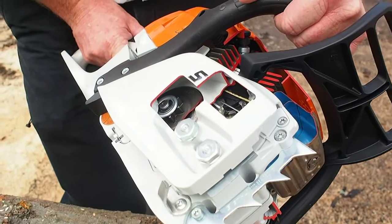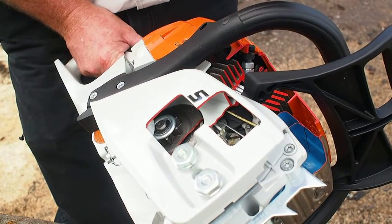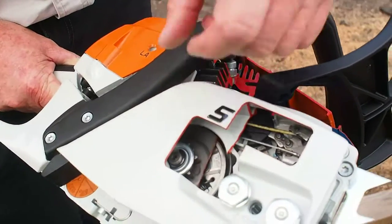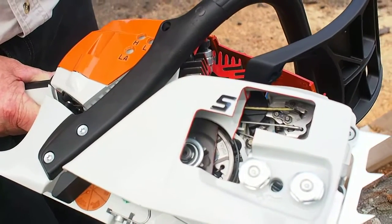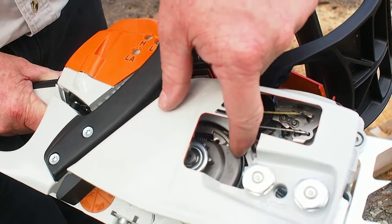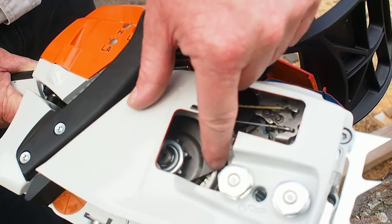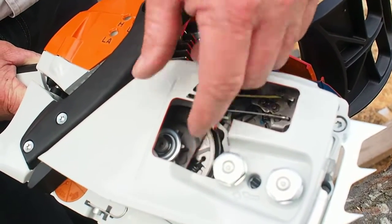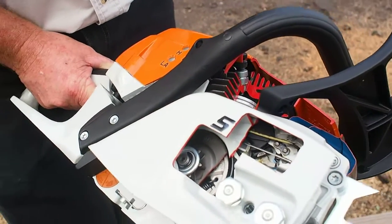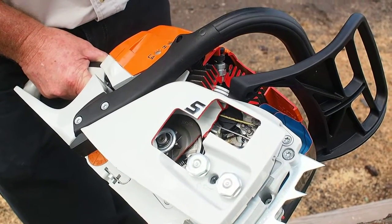Once I grab the throttle and start to accelerate the engine at around 4000 to 4500 RPMs — revolutions per minute — these spring-loaded clutch shoes, via centrifugal force, will be forced outward and they will then engage into this sprocket and start spinning the saw chain. When I let off the trigger and come back to idle, at a lower RPM the spring tension is so great that it holds the shoes in, so at idle my chain does not rotate. That's how our clutch system works.